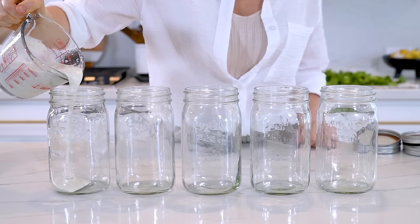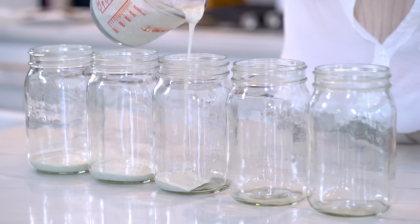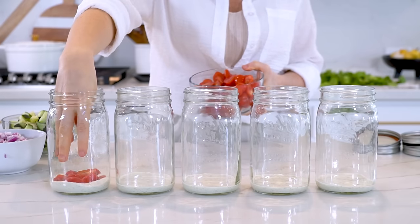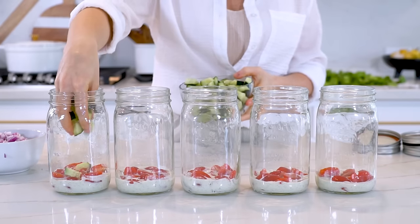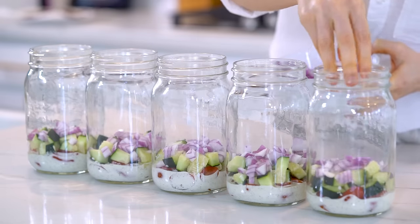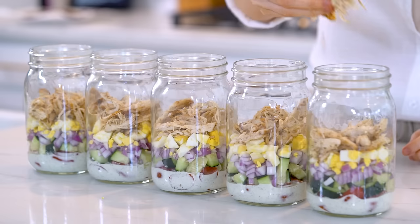It is now time to assemble our mason jars. With mason jar salads, it's all about how you layer the ingredients to ensure that they stay fresher for longer in the fridge. Let's start by adding two tablespoons of the ranch dressing to each jar, followed by the cherry tomatoes, the diced cucumber, and the chopped onion. The key here is to add all the high-water foods to the bottom of the jar first, and this helps to keep the other ingredients from getting too soggy. Next, let's add the chopped boiled eggs along with the shredded chicken and the turkey bacon. With the meats, it doesn't really matter what order you layer them in.